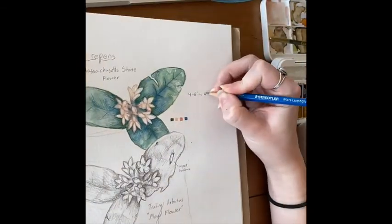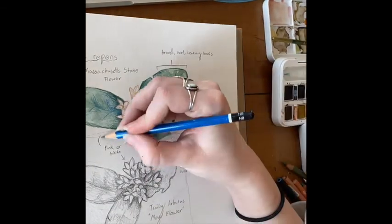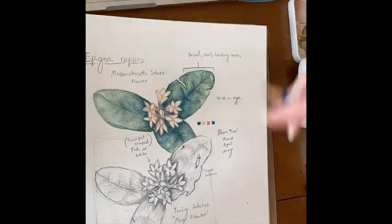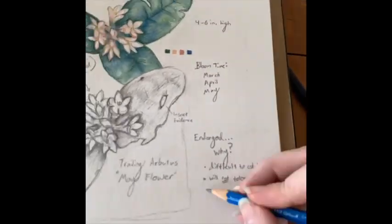I hope you enjoyed learning about our state flower. Do you agree with the first grade class who chose Trailing Arbutus in 1918? If not, what flower would you have picked and why? Let us know in the comments below.